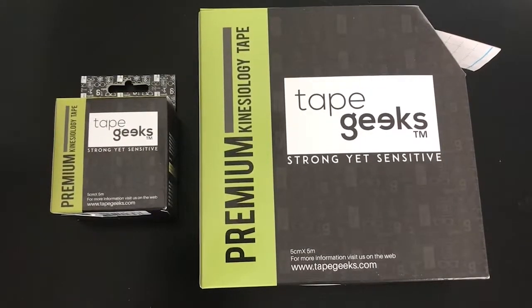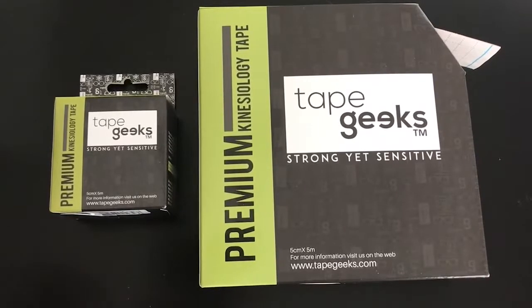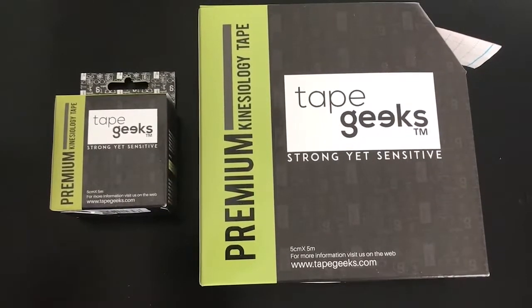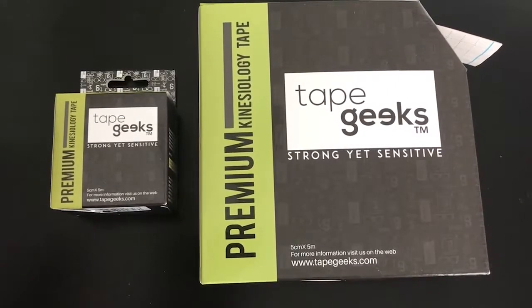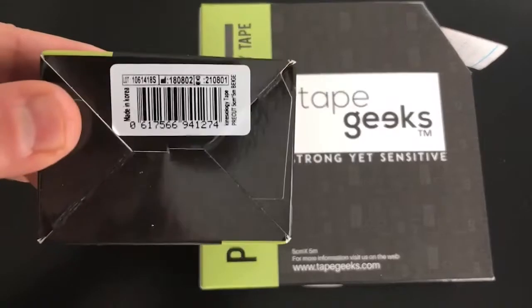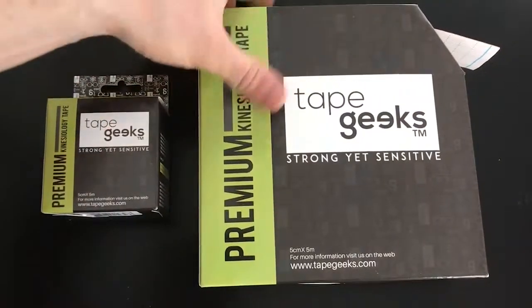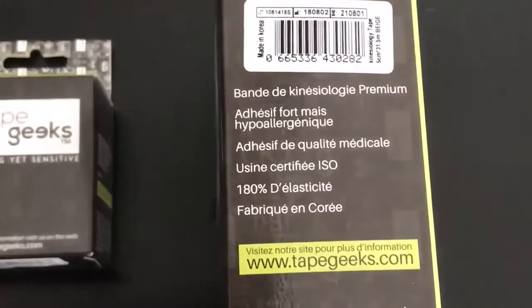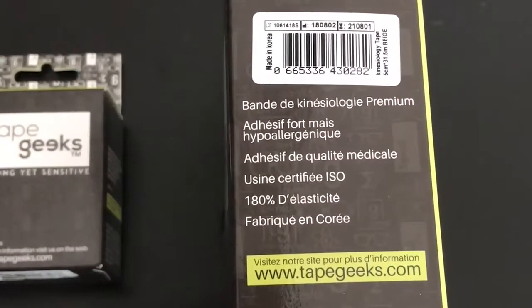Hey everybody, it's Connor here from Tape Geeks. I just wanted to do a quick video about the new expiration dates that we've placed on our tape to stand by the quality of our product. You'll find these expiration dates on the bottom of our individual rolls of tape and also on the sides of our new clinical rolls of tape, which we're also very excited to have just launched.